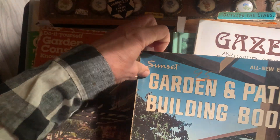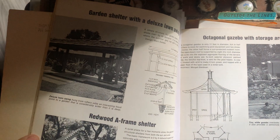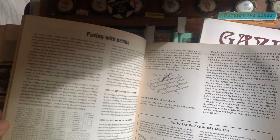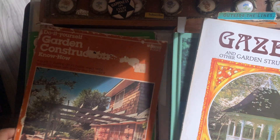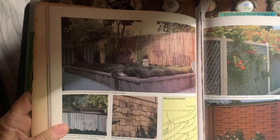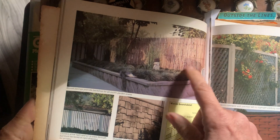I've got two of these books, so I must have really liked it. I was thinking something like this for the chickens, because I've got chicks now that I'm going to have to build a chicken coop for. What I've got going on with the dog kennel is not big enough — I don't know how to explain it, but I like this fence.